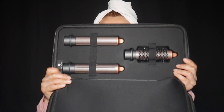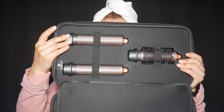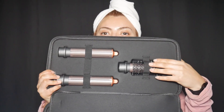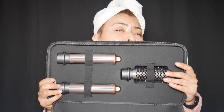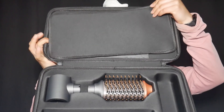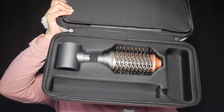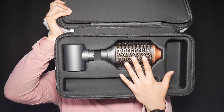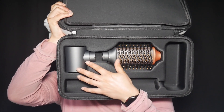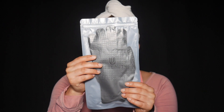I'm going to open this for you guys so you can see what comes inside. We start off with these two barrels — these are curling irons, 33 millimeters each. One faces to the left, one faces to the right. Then we have what I believe is the curling brush. On the other side we have the actual dryer, and this brush is for volumizing.